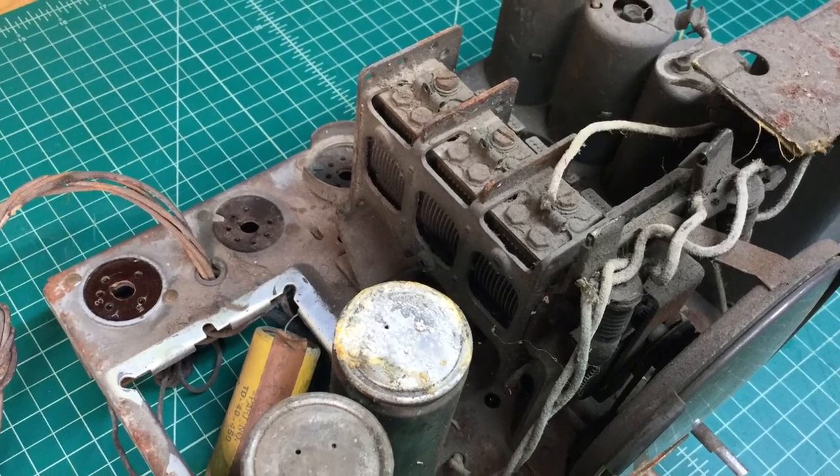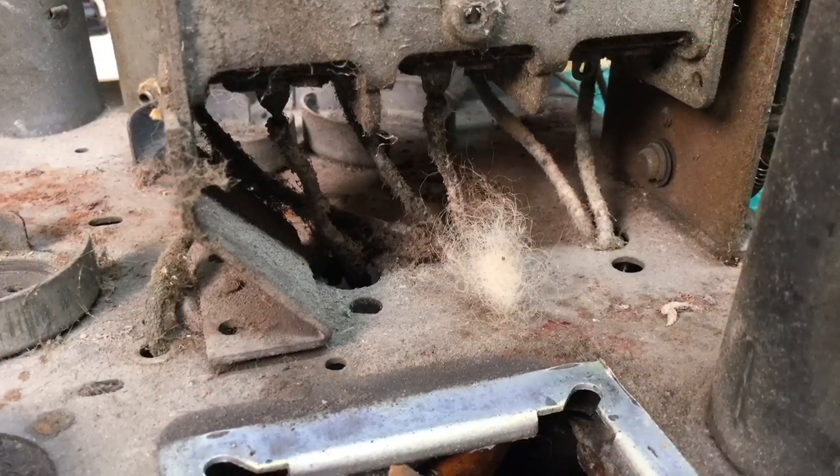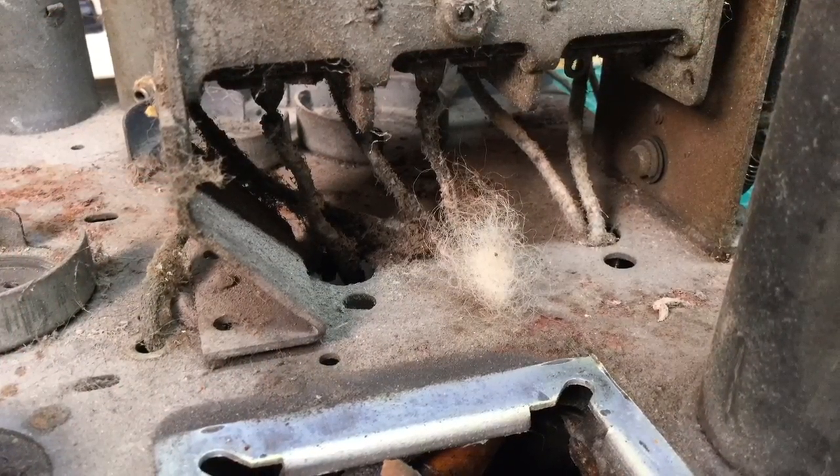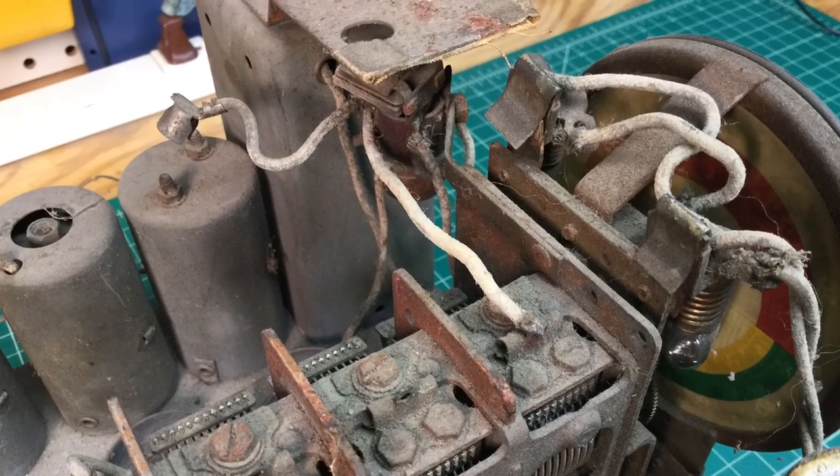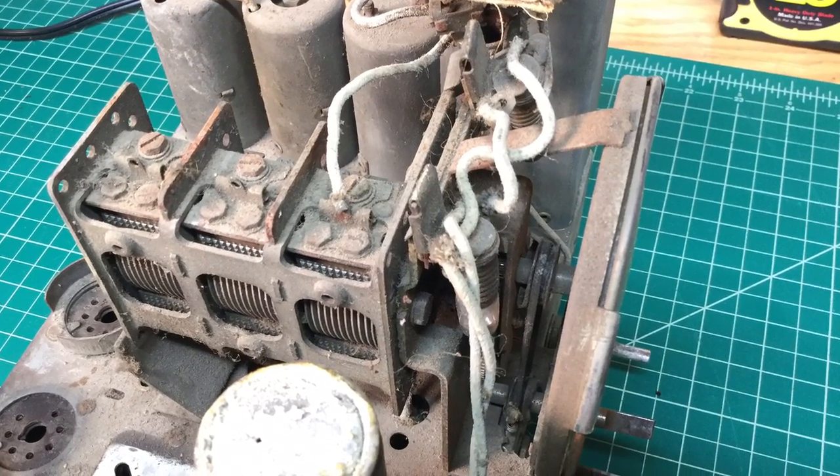I'm gonna get this thing removed from the chassis and you can see it's in pretty bad shape. You can see here where some mice have been playing around on the chassis — I spotted it by the remains plus the urine stains there on the chassis. It's got all that rusted up as well.